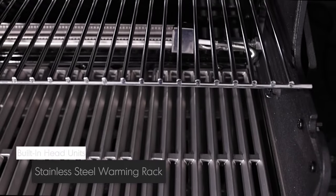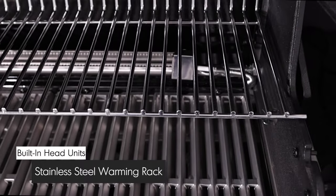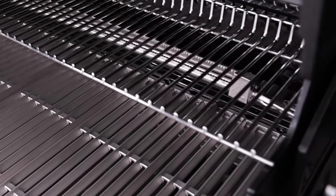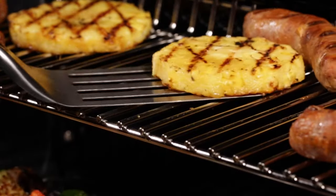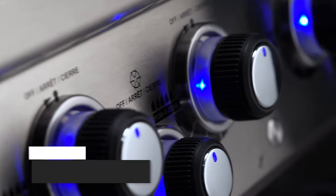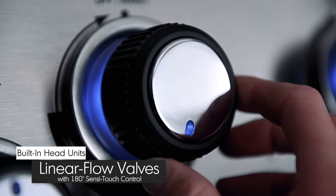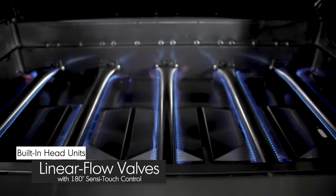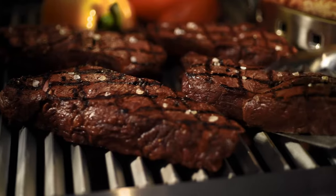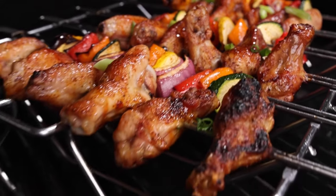All Broil King built-in grills come with durable stainless steel warming racks. The stainless steel rods are designed to run front-to-back with a raised backstop, allowing a spatula or tongs to easily pick up your food. Linear flow valves with 180-degree SensiTouch control knobs give you infinite heat control, allowing you to set your grill to the perfect temperature for searing, roasting, or slow-cooking.